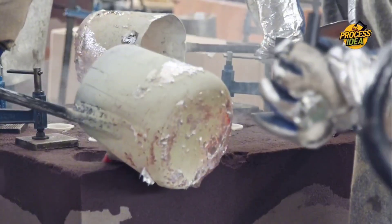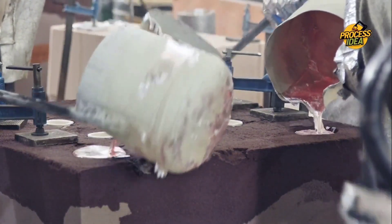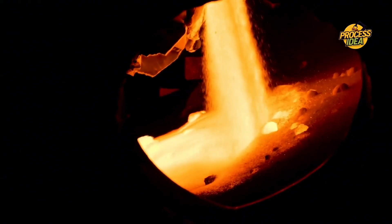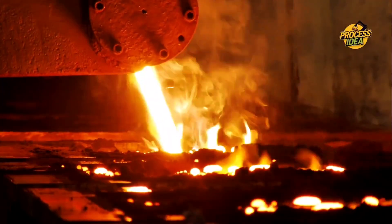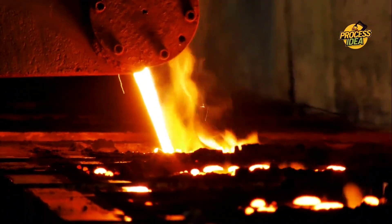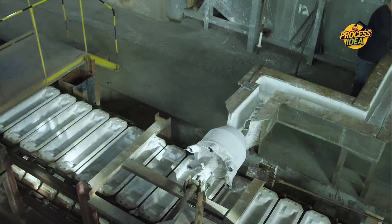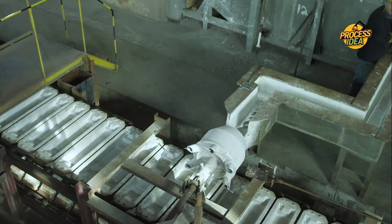Once we have molten aluminum, it's time for the next step: casting. The liquid aluminum is poured into large molds, forming massive blocks known as ingots. These ingots are the building blocks for everything that follows, and their size is carefully controlled to ensure the right fit for further processing. Each ingot is made with great care to ensure it's free from defects, as even a small imperfection could cause problems when it's rolled into foil. The molten metal is poured into molds at specific temperatures to ensure it solidifies properly.